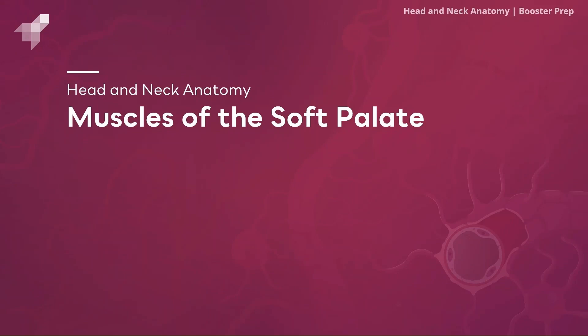Hey everyone, this is Ian back with another head and neck anatomy video. In this video we will be going over the muscles of the soft palate. These muscles play an important role in swallowing and breathing.